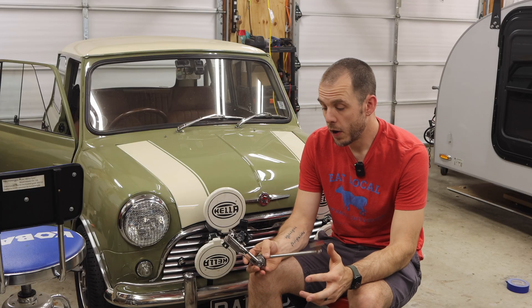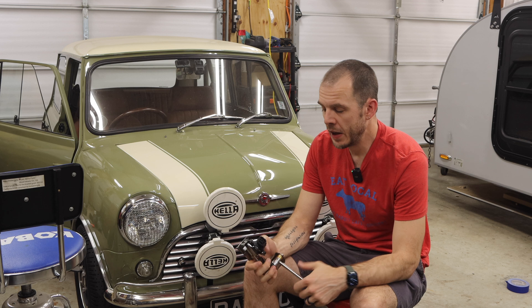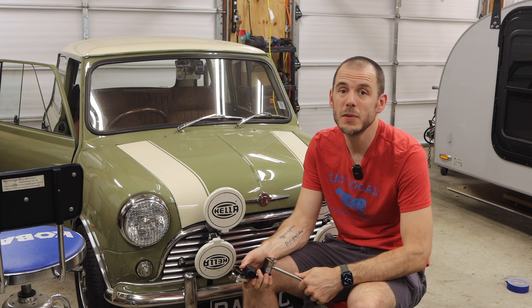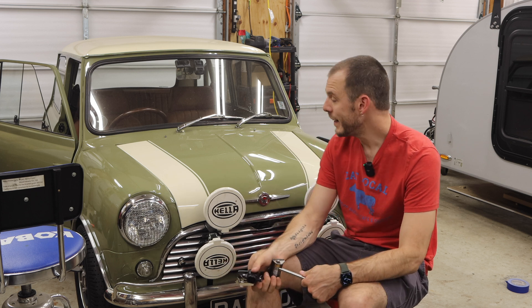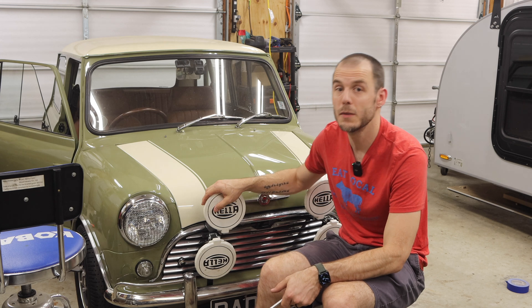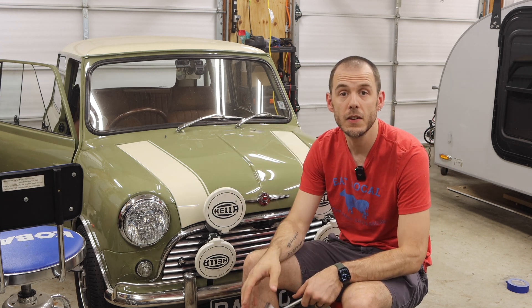You might be thinking, why add a bunch of electronics to an old Classic Mini that's largely reliable with a carburetor? Well, as these cars age, parts for those carburetors and fuel setups are getting harder and harder to find. My goal is to keep Minis running well into the future, and that involves modernizing some of the fuel delivery systems and equipment used to run these original A-series engines.